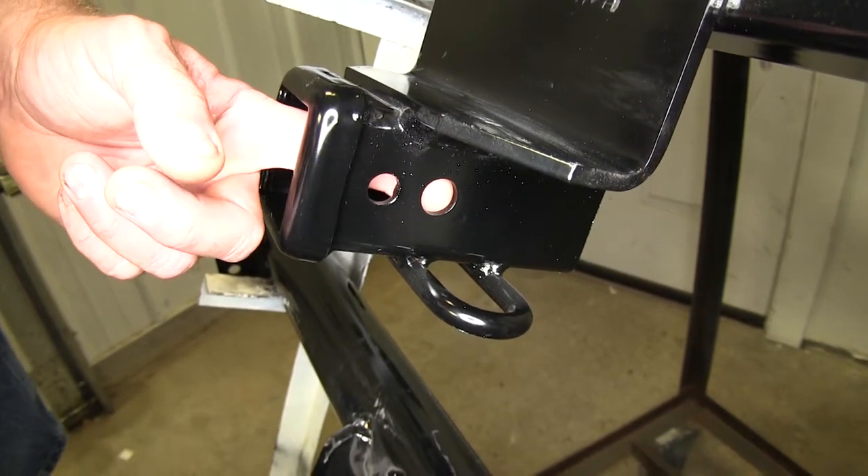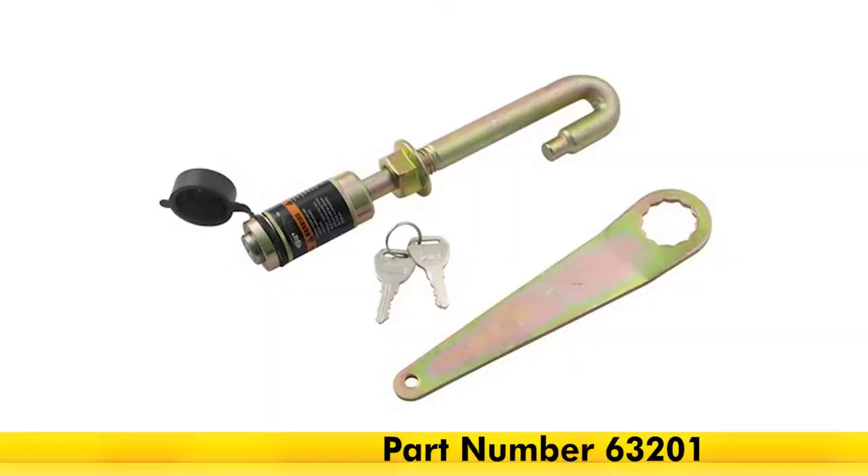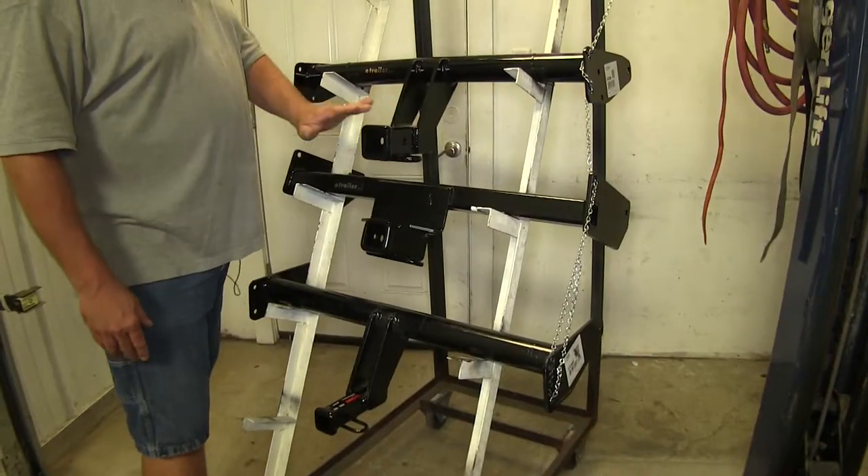Another thing you're going to notice different on the Draw-Tite compared to the Curts: on the Draw-Tite there's a 5/8-inch hitch pin hole, which is standard, and we're going to have this 1-inch hole in front of it, which is going to be for your J-pin stabilization devices.